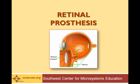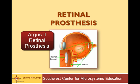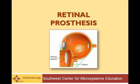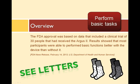In February of 2013, the U.S. Food and Drug Administration approved the Argus II retinal prosthesis for patients with advanced retinitis pigmentosa, which is an inherited degenerative eye disease in which the photoreceptors of the retina do not work like they are supposed to. The same system was approved in Europe two years prior. This approval was based on a clinical trial in which almost all of the 30 participants were able to perform basic tasks better with the prosthesis than without it.